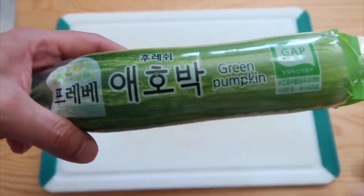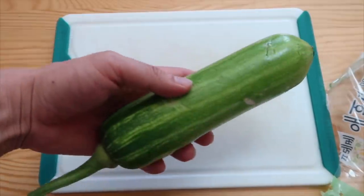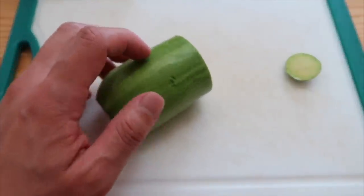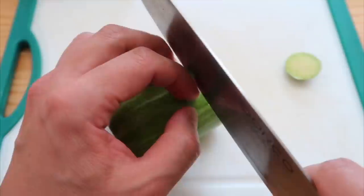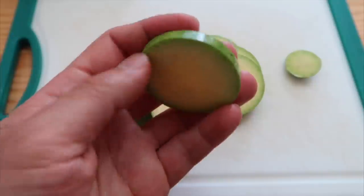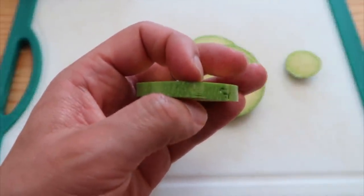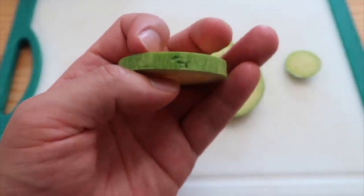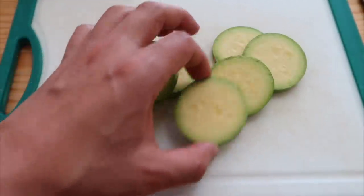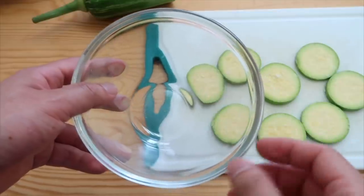Next we're using a Korean zucchini — feel free to use a regular zucchini, it works just as well. I've done this recipe before but I'll do it again for the sake of getting your creative juices flowing. Thin slices — not too thin but not too thick, something like that. This banchan is so simple but so good. I think this is really genius. Whoever made this one — and then we need a little bit of flour.